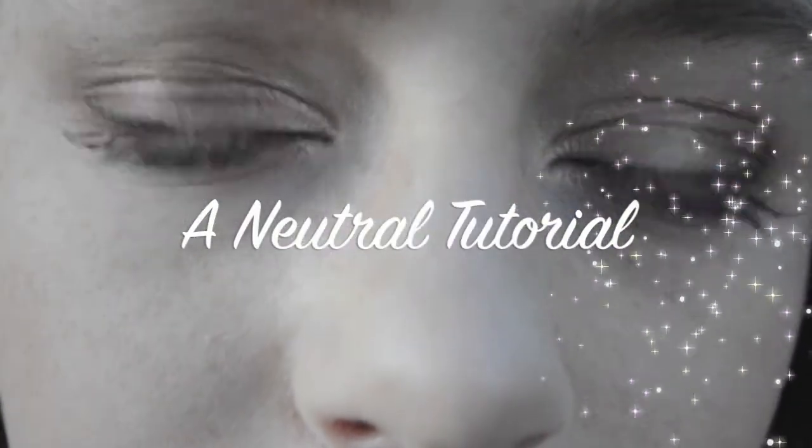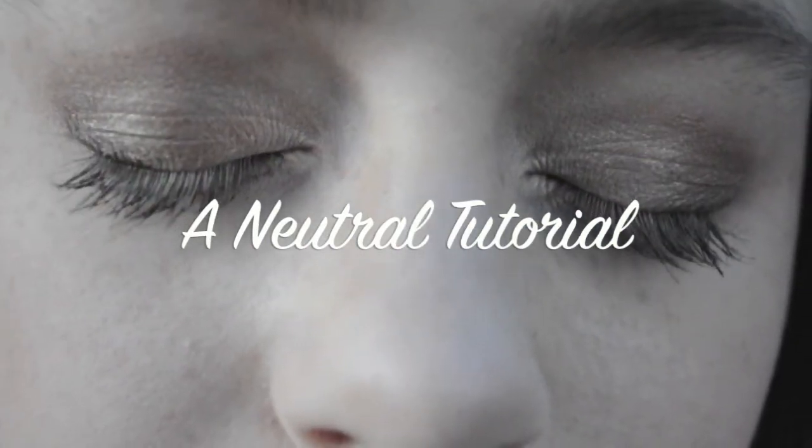Hi girls, today I have a golden eye tutorial. As a lot of you know, yesterday was Thanksgiving, and I made this look in honor of that wonderful day to show a really pretty gold and red fall tutorial.